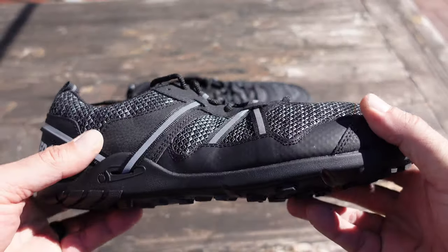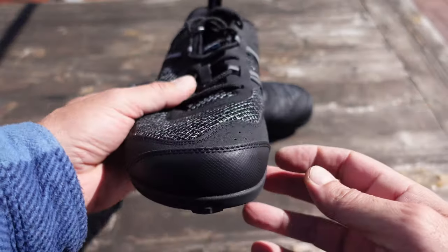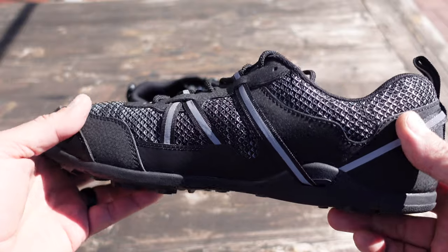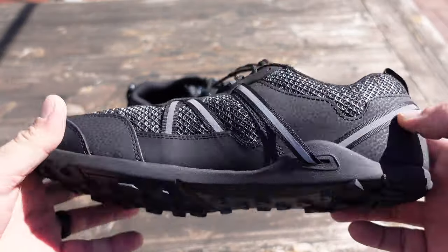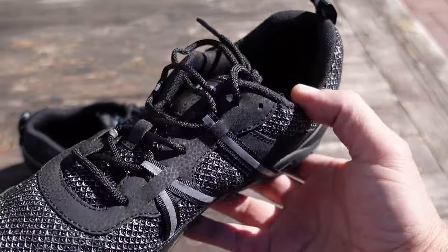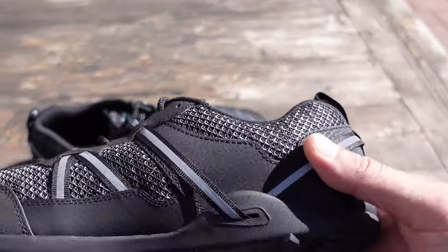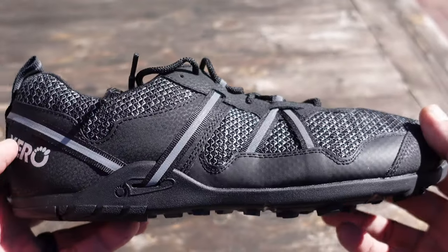With most of my other Zero Shoes, there was always one issue, especially when I was hiking or rucking, when it came to that diversified terrain — rocky, slippery, muddy — there wasn't that much traction offered by the other Zero Shoe models. Now I still wore those Zero Shoe models because the benefits definitely outweighed any of the negatives.